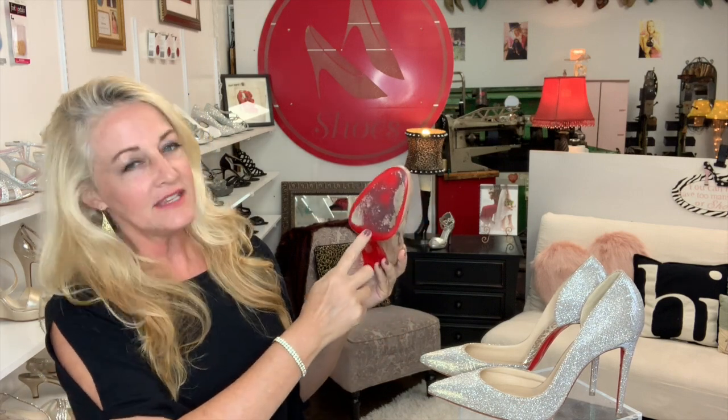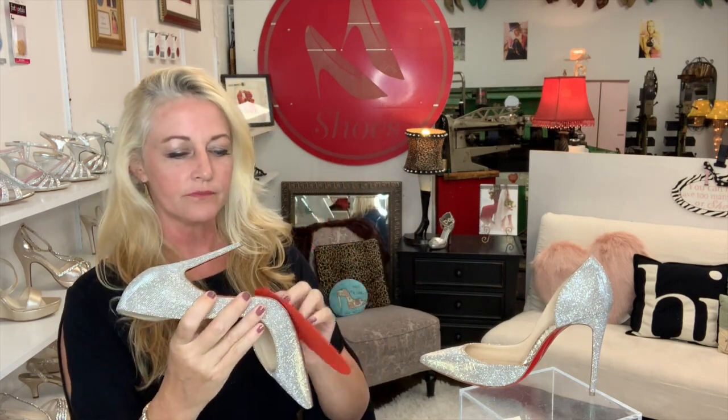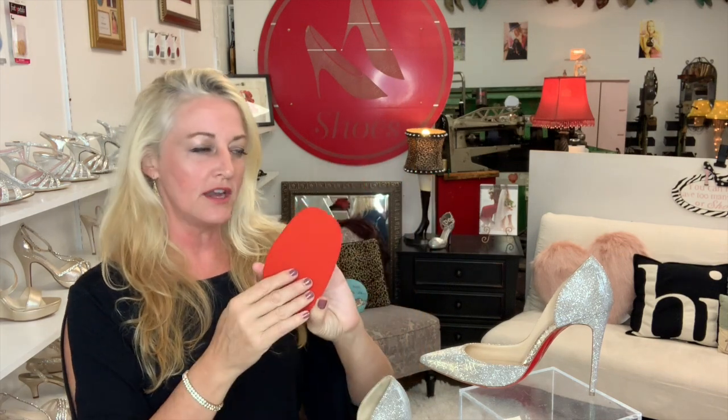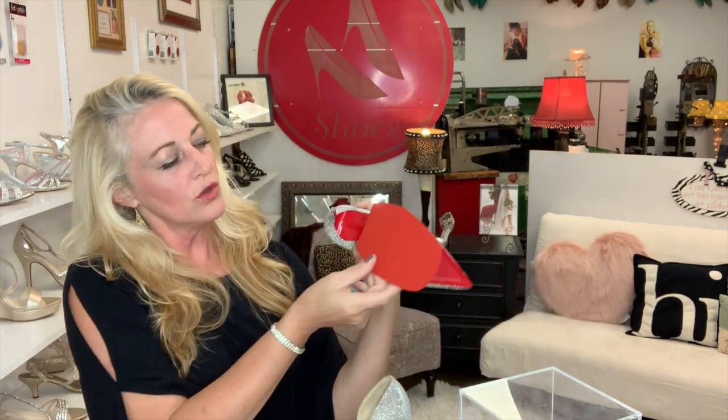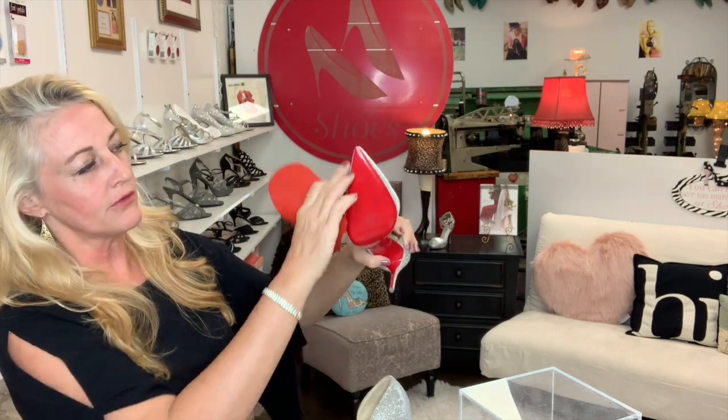One of my favorite hacks is for slippery soles. This beautiful Louboutin has already been worn and I wanted to show you. I have clients who understand the offerings of a shoe repair shop. What I do — and I'll include a link to a separate video on how to save your Louboutins — is apply what's called a topi half sole. A professional shoe repair person applies the topi to cover the entire base of the shoe, trims it off, and it fits perfectly. You can't even tell it's on there.